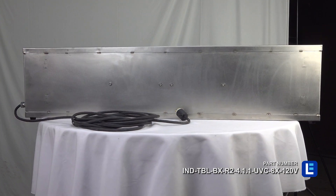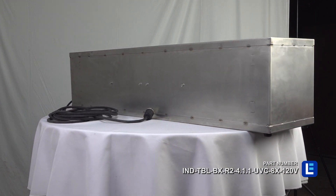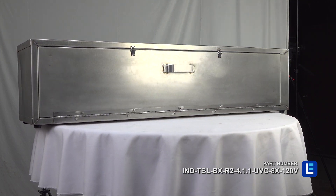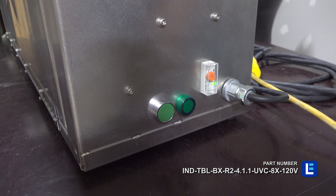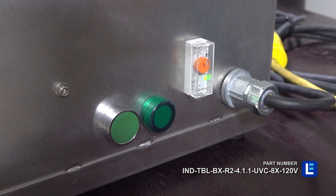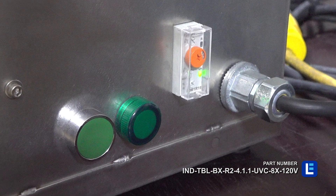With access to eight 40-watt UV lamps, this unit offers UVC output at a range of 200 nanometers to 280 nanometers. The 304 stainless steel disinfection box comes with a timer, external indicator light, and an automatic shut-off safety feature.